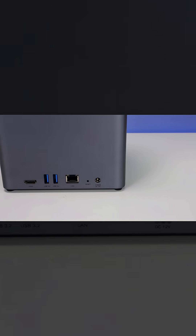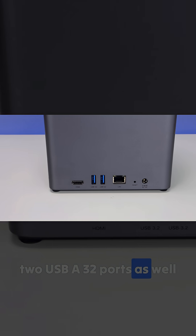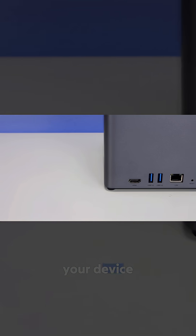On the back of the device you're going to have a 2.5 gigabit ethernet port, an HDMI output port, two USB-A 3.2 ports, as well as the power connector and a reset pin if you wanted to quickly reset your device.